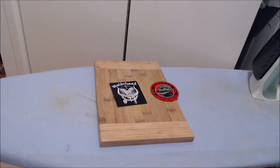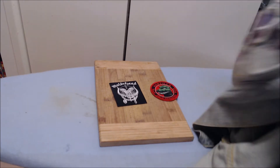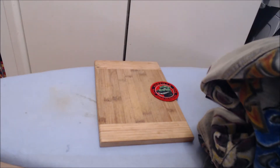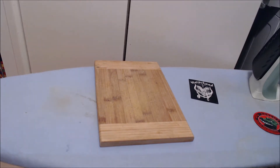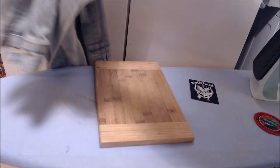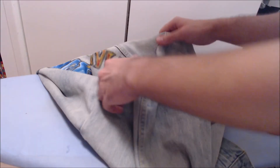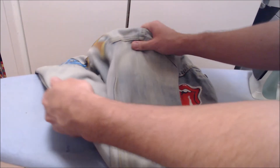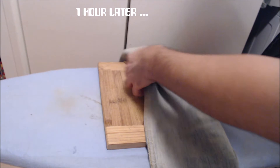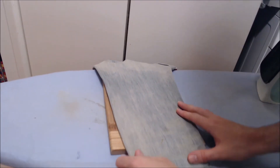From what I understand, all you really need to do is just line it up onto the jacket. I'm gonna put this one on the arm sleeve here. So you line it up onto the hard surface — it's gonna be a bit tricky on the arm, but hopefully we can line it up and make sure it's as flat as possible underneath it. Maybe if we do it like so — alright, that seems about as flat as it's gonna get. Now let's line up our patch.